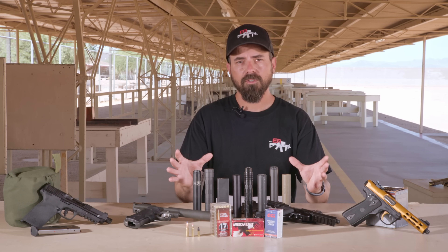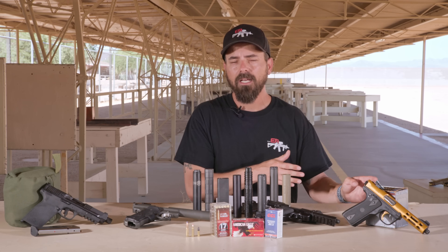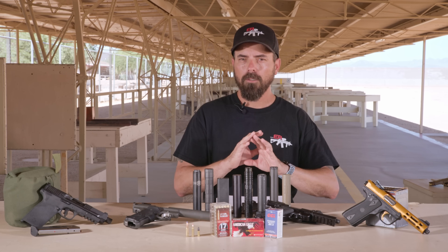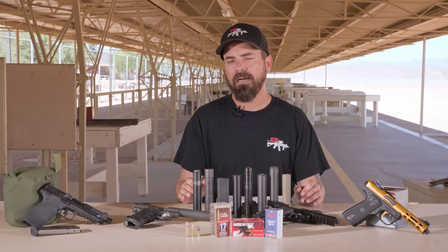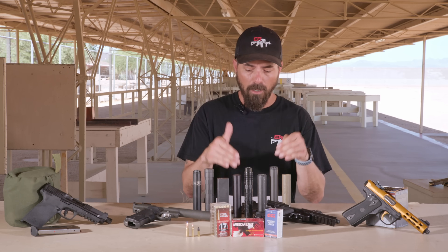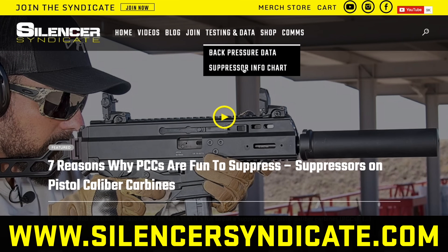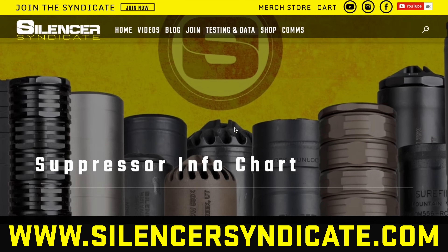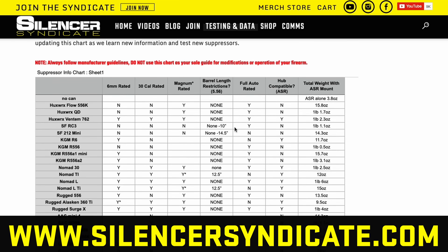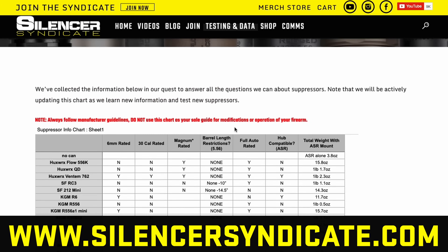Some of these suppressors you won't see in all those tests because they're not rated for 5.7 or 17 HMR in some cases. So while there are 12 suppressors, you might only see a few make it to that final stint in testing for safety reasons. We're not going to push or recommend anyone push outside manufacturer recommendations. I'll put this spreadsheet on our website — you'll see what is full auto rated, what's not, what has barrel length restrictions.